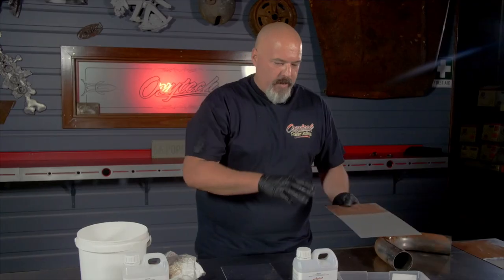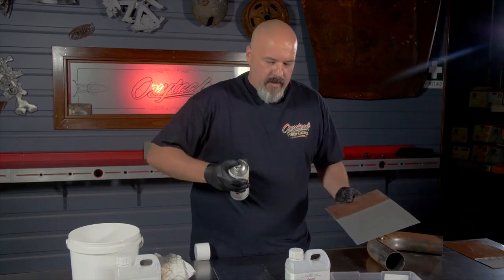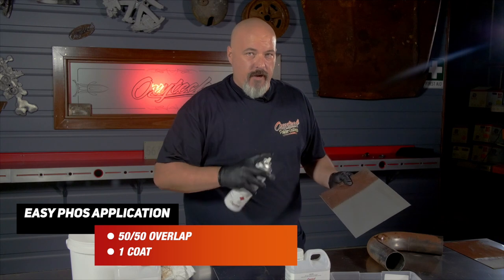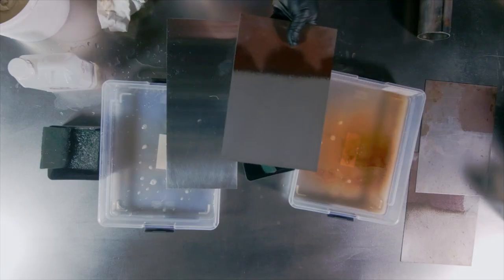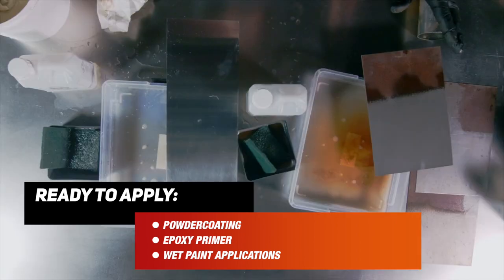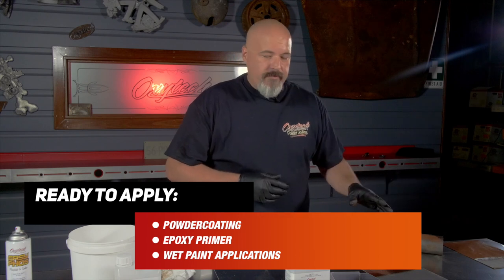Once you have your clean panel — it's been Antiox'd so you know there's no rust left — you can then take your EasyFos, which is our phosphate coating. This is where you want to apply it, but you don't want to go too heavy with EasyFos. It's just a 50-50 overlap, one coat — you're not wetting it up. That's all you need. It'll dry off nice and quick and it's ready to go in a couple of minutes — ready to powder coat over, to epoxy prime. Wet paint applications, powder coatings — it's fine for everything. The way we've designed this, it doesn't have epoxy solids in it, so you don't have any inter-coat adhesion issues with other epoxy primers.